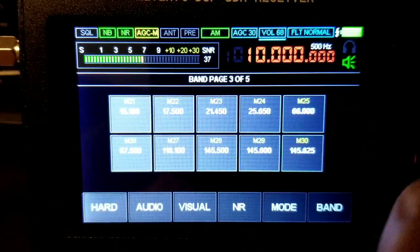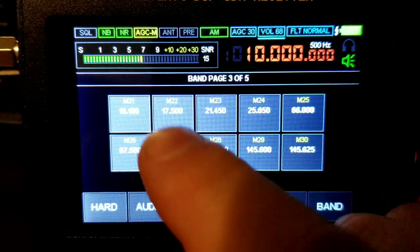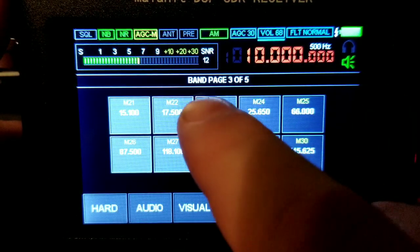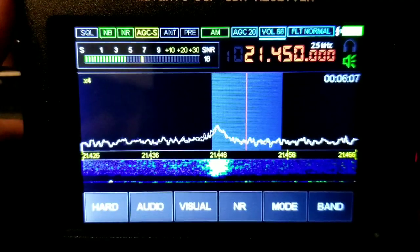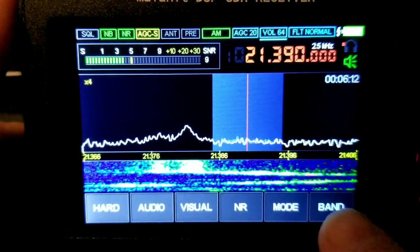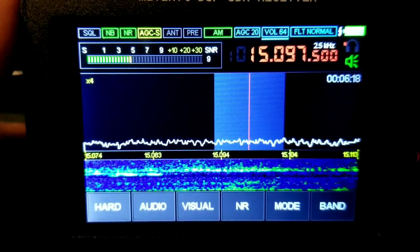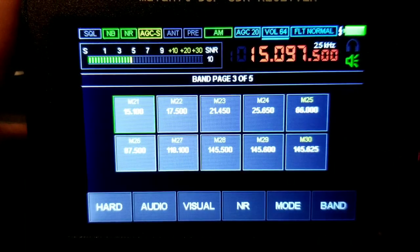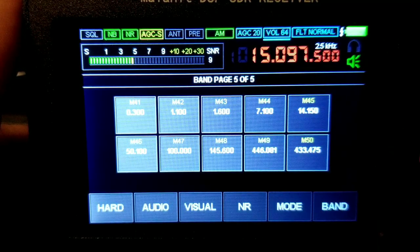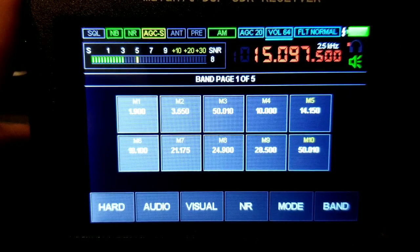Band: this is a preselected band selector. If you want to switch over to a different band, you can just click on that and it goes there automatically. The tuning knob changes the band selection — it was like five pages of bands.